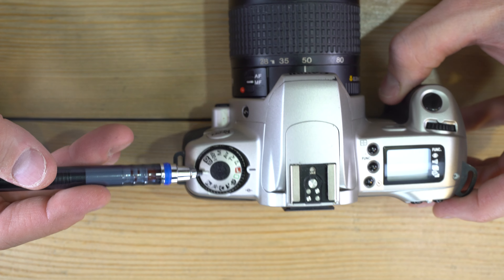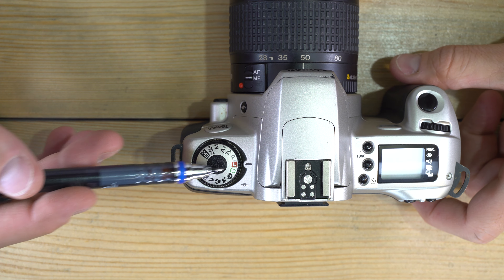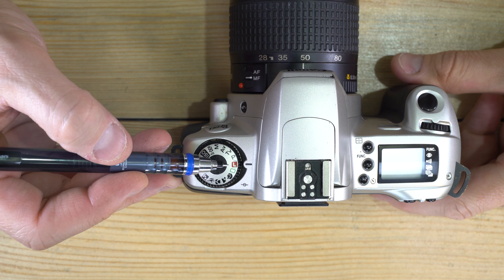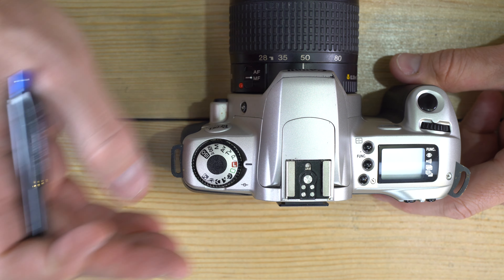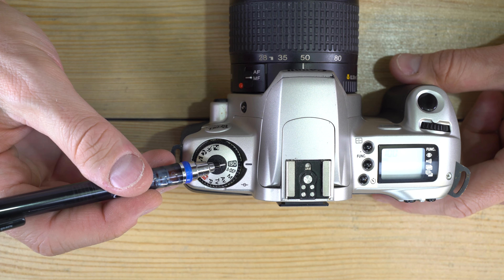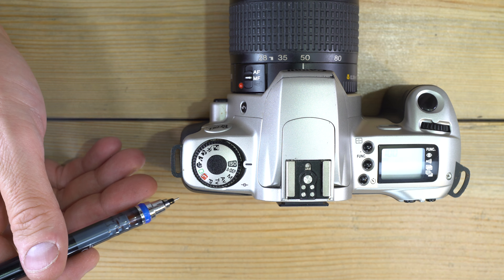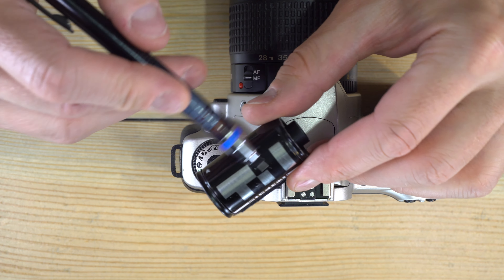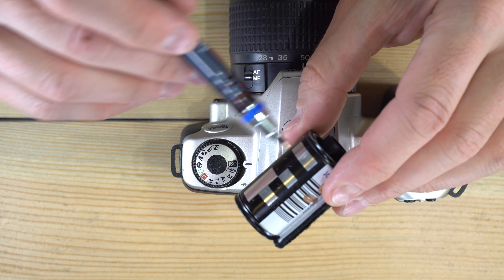Next is the mode dial. Starting at the red L, which is Lock — this turns off the camera. Going up to ISO: when you put a roll of film in the camera, it reads the DX code on the cassette, which tells the camera the film's ISO, and the camera works accordingly.